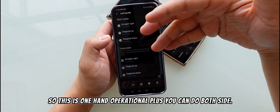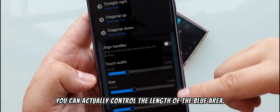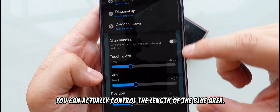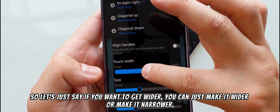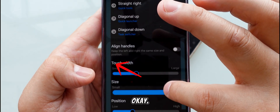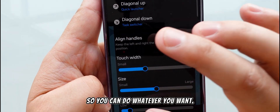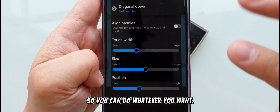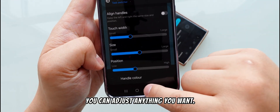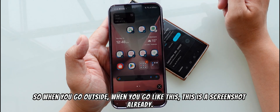This is One Hand Operational Plus — you can use both sides and you can control the length of the blue area. You can make it wider or narrower, adjust the height size, and change the positioning. So now when I swipe like this, it takes a screenshot already — very simple.